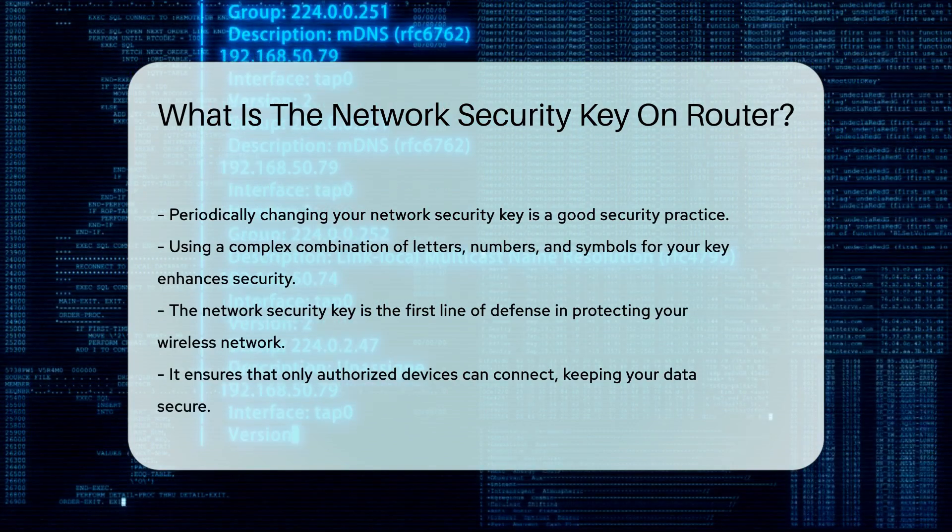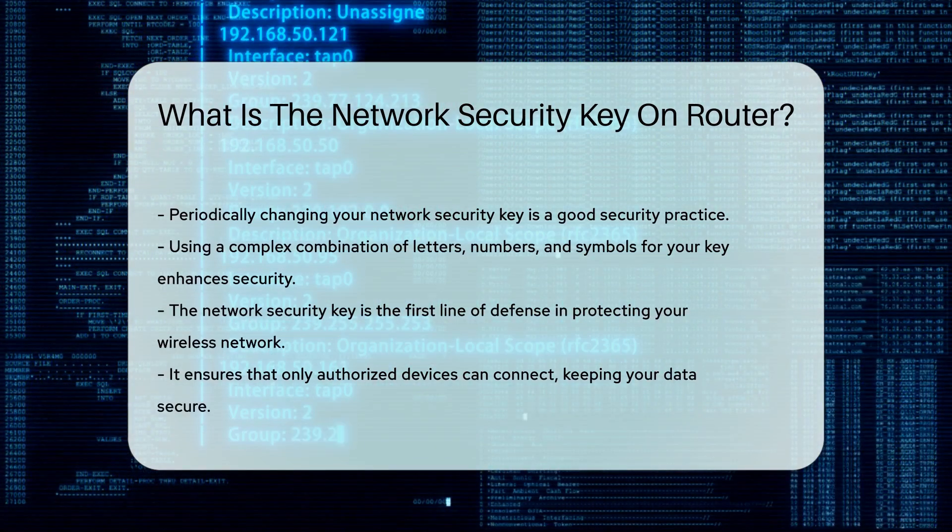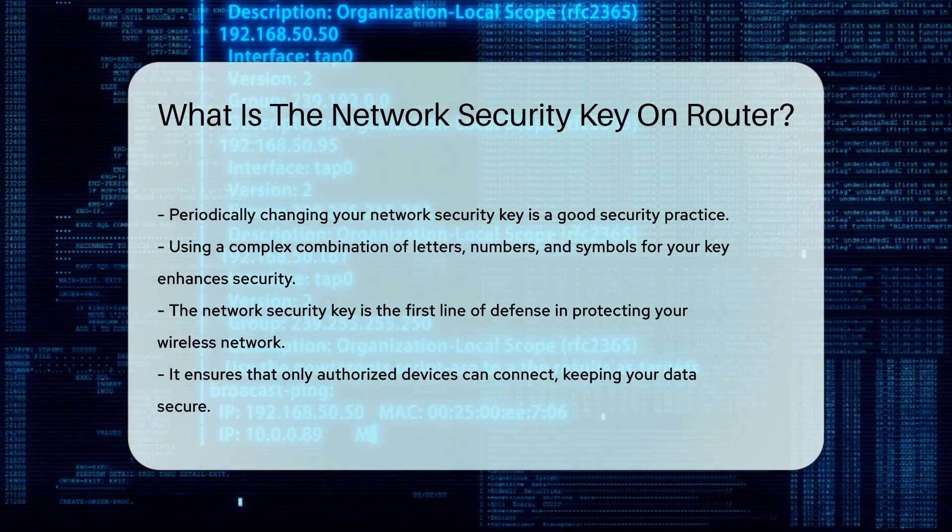In summary, the network security key is your first line of defense in protecting your wireless network. It ensures that only authorized devices can connect, keeping your data secure.